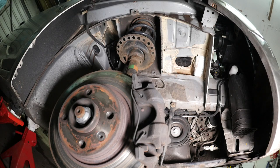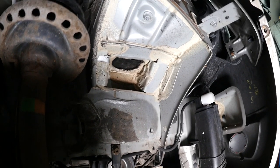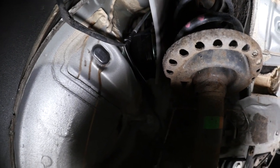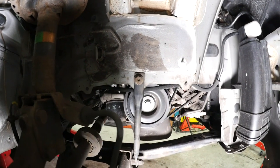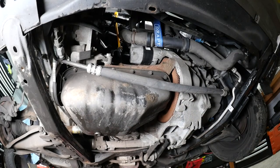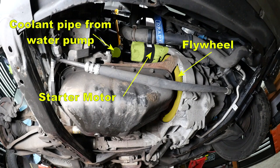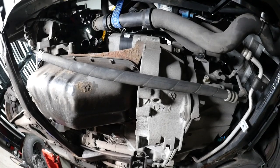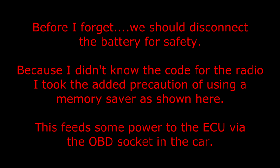There you can see the charcoal canister of the EVAP system to prevent petrol fumes getting out into the atmosphere. Looking at the front of the engine we can see the flywheel, the starter motor and the coolant pump tube. Before we forget, we should disconnect the battery for safety. Because I didn't know the code for the radio, I took the added precaution of using a memory saver, which feeds some power to the ECU via the OBD socket in the car.